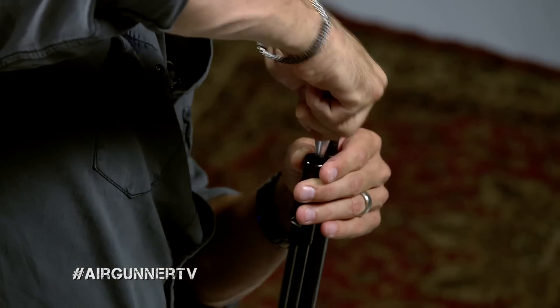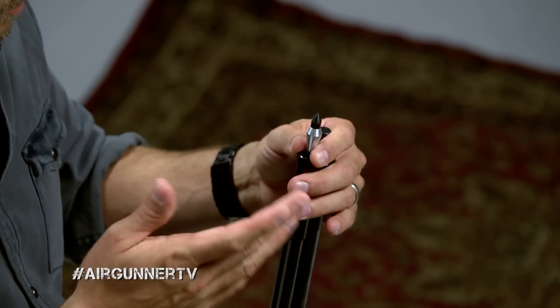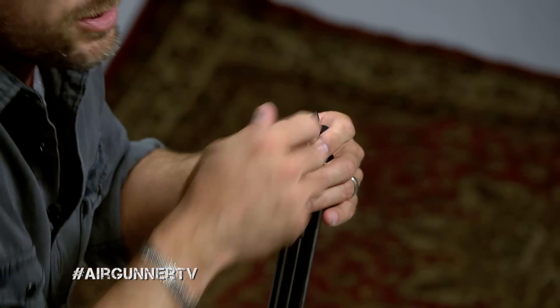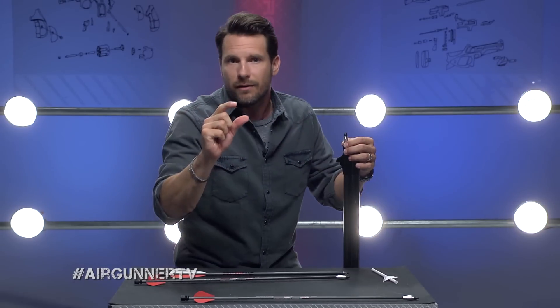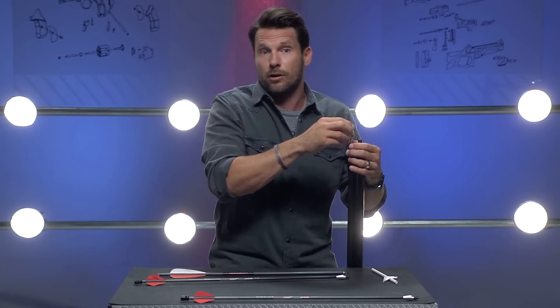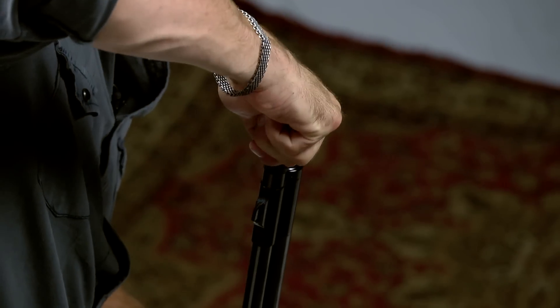Make sure you're very careful when loading the Air Bolt into your gun, whether you're using the broadhead or the field tips that come with it. These field tips just spin right off like so, and you can put any kind of traditional broadhead on there. But when using a broadhead, use that little installation device — it keeps your hands from coming in contact with the blades, because I've already cut myself and it hurts.